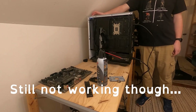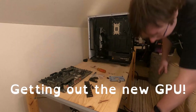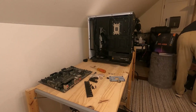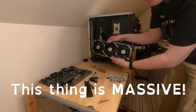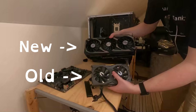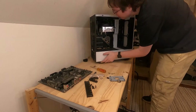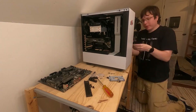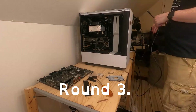It's still not working though. Getting out the new GPU — this thing is massive. This is the comparison to my old GPU. Plugging in the old GPU. Round 3 — it's still not booting though.